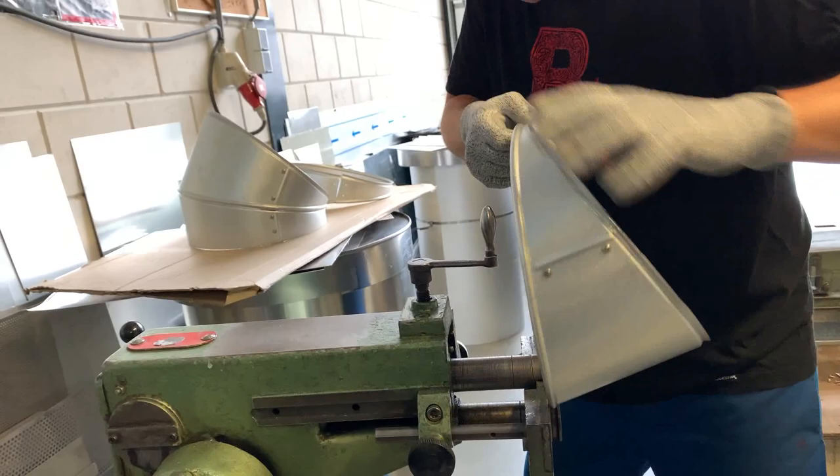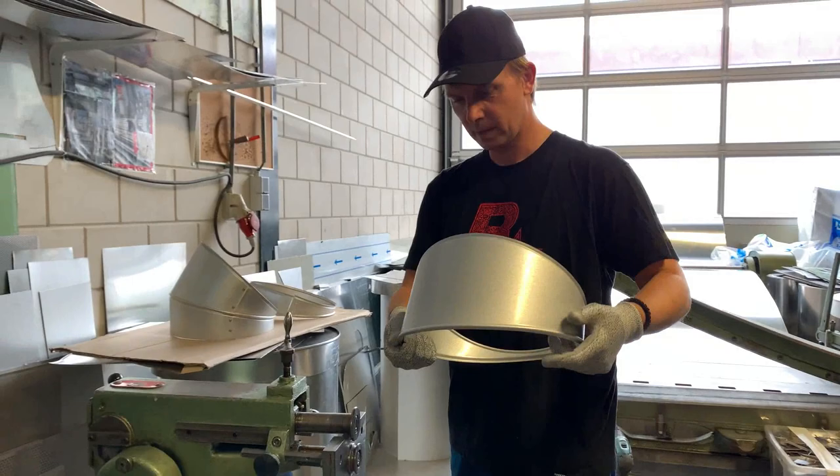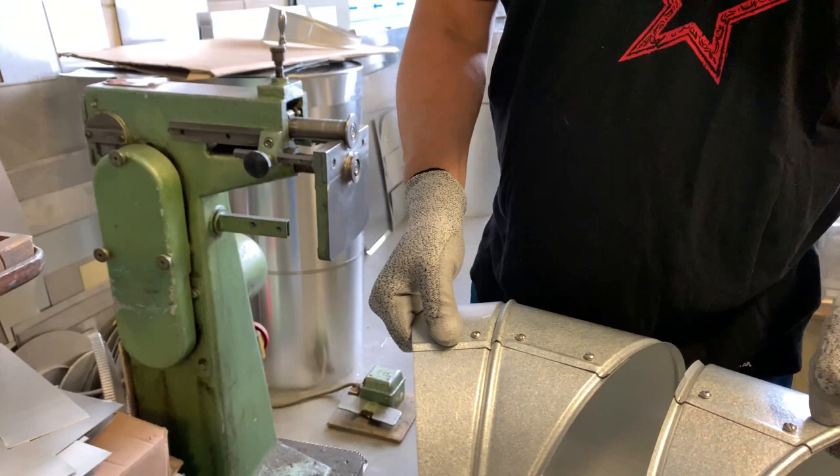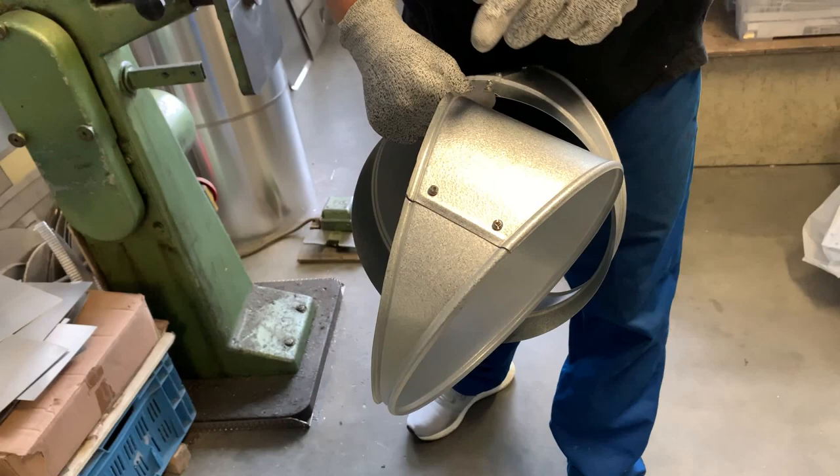The segment is swaged and now as you can see it doesn't fit — I made a mistake. It should be the other way around: this side should be a male swage and this side should be a female swage.